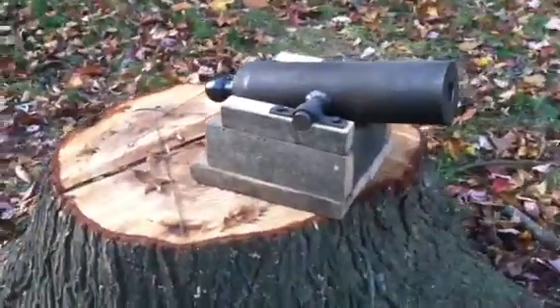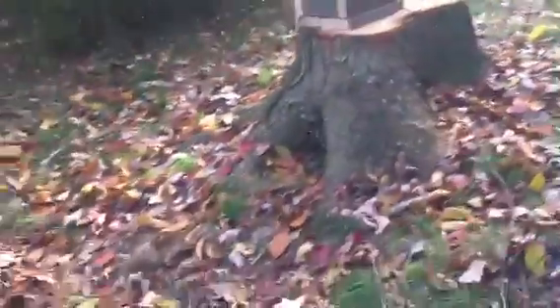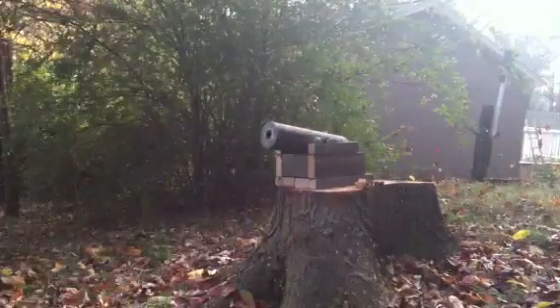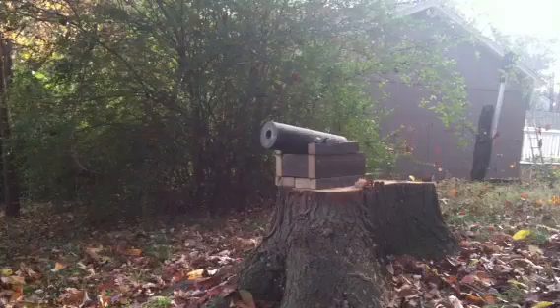I'm going to set up the camera here, load it up, and we'll give it a shot. That should be good.